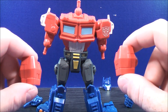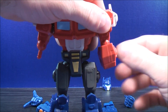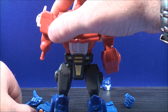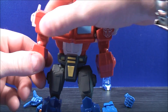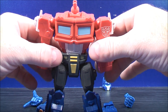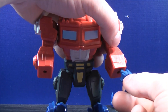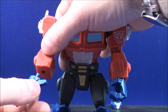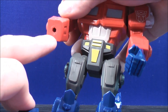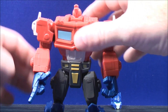With these two little red pieces, you can connect them on Optimus Prime's arm just like that. Do the same thing with the other side — grab this little red bit and plug that in there just like that. With these two fists, you can plug it in on Optimus Prime right there. Do the same thing with the other side — just plug it in, there's a peg hole right there.